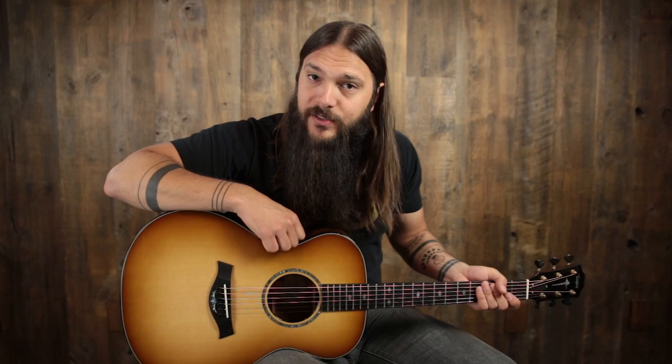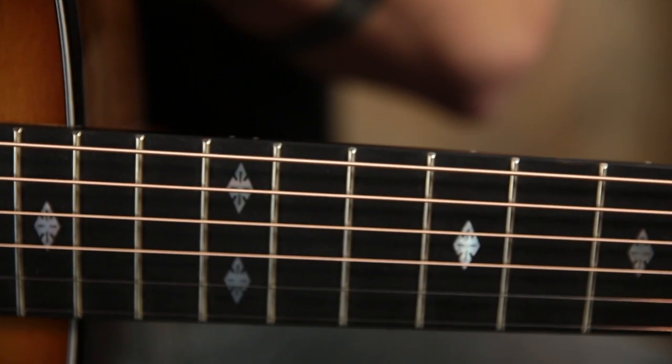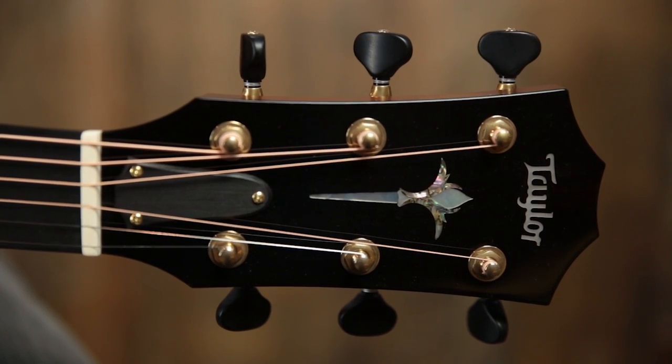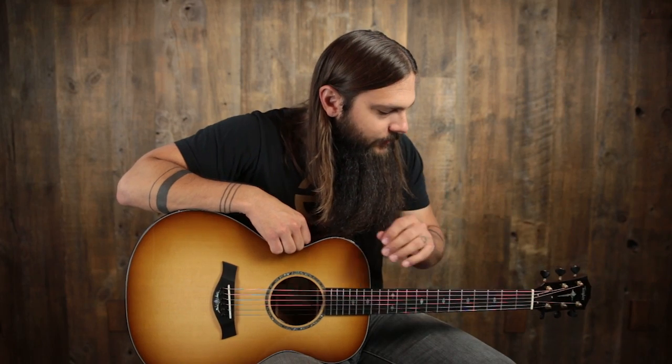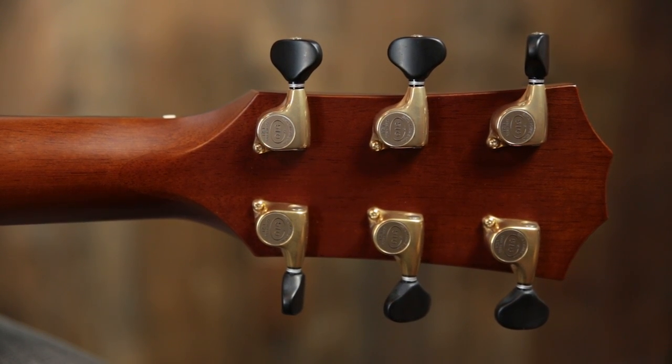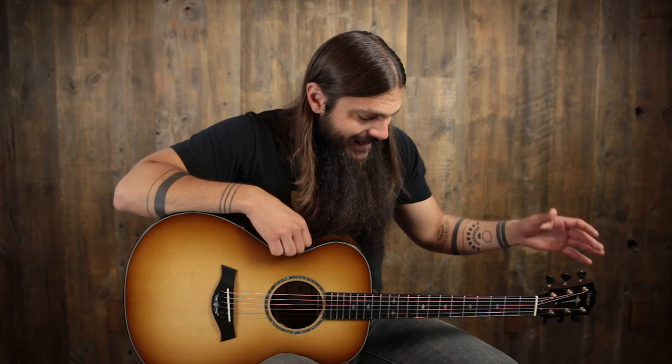We have a mahogany neck with a standard carve, an ebony fingerboard with slotted diamond inlay, an inch and three-quarter bone nut, Taylor headstock inlaid on the top. We also have that torch inlaid right down the center. Gold Gotoh 510 tuners with black buttons for super smooth tuning, and a comfortable 24 and seven-eighths inch short scale.